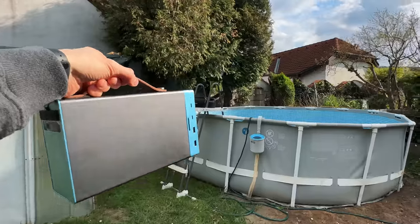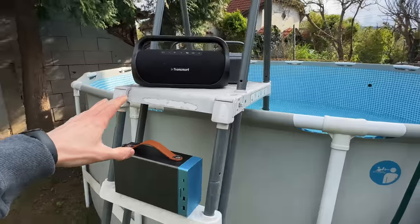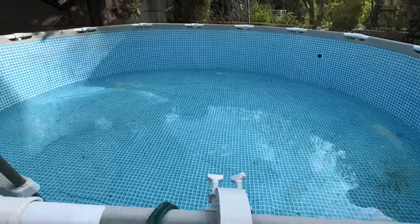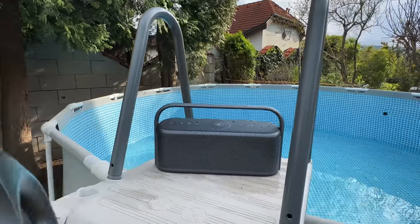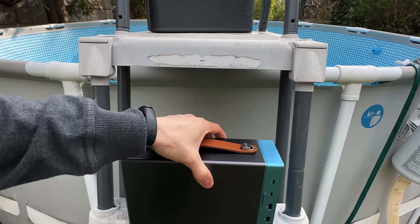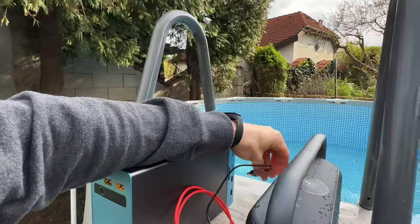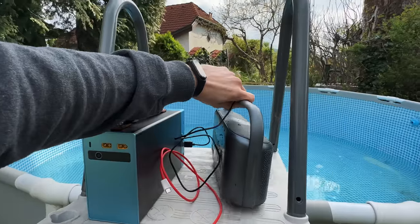Beautiful day today, well it's a bit windy. I just filmed a video about these Bluetooth speakers and now they're running low on battery, but I still want to get some garden work done — still a lot of work ahead. I recently built this shed back here and now it's time to get this pool going. I want to do this while listening to music. From all the testing, this speaker is almost empty, so I'll put it right here. With an awesome power station like this, that's not a problem at all.